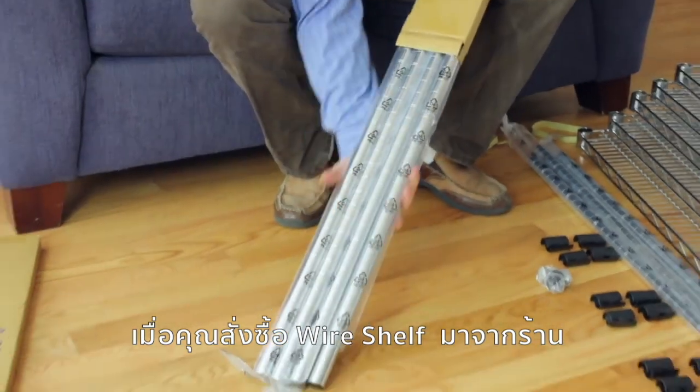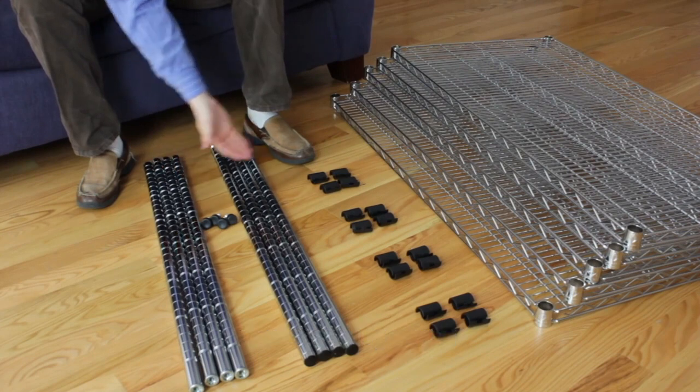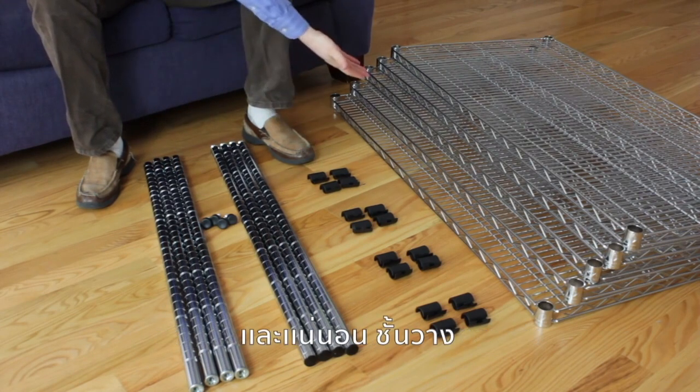When you purchase wire shelving from the Shelving Store, you'll receive posts, feet levelers, post clips, and of course the shelves.